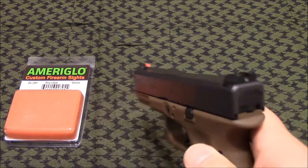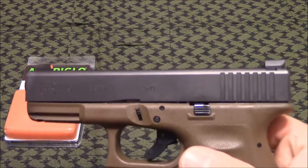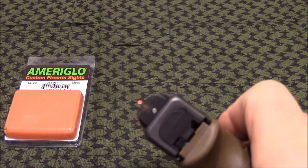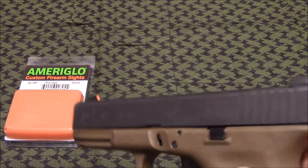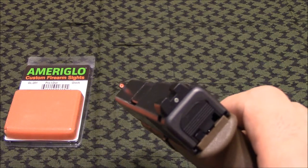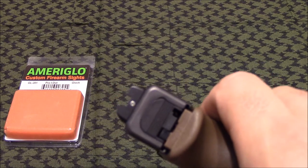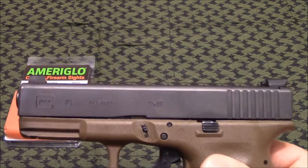These sights are about a million times better than what I was running on this Vickers 19 — the Wilson Combat ones that came standard from the factory. I did like those sights at first, but the more I shot with the gun, the harder it was. I just couldn't get used to it — the front post was so narrow, just a tiny little blade with a tiny little vial. I did like the rear of it, which is pretty similar to this.